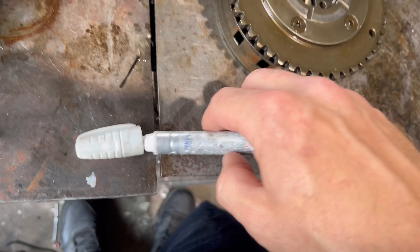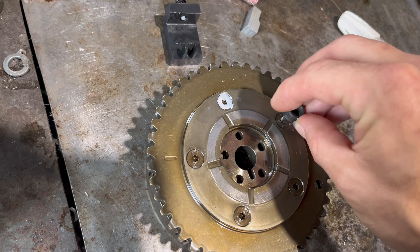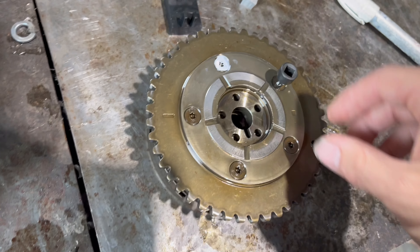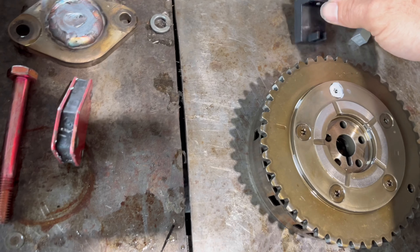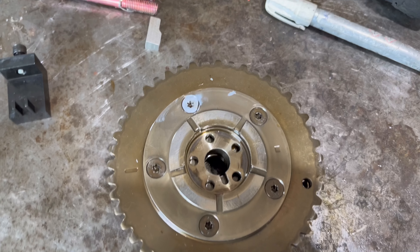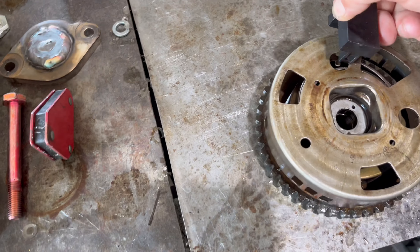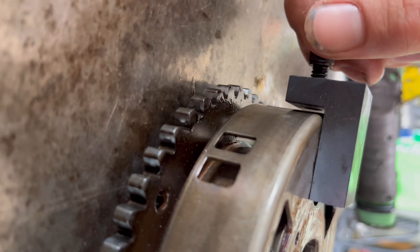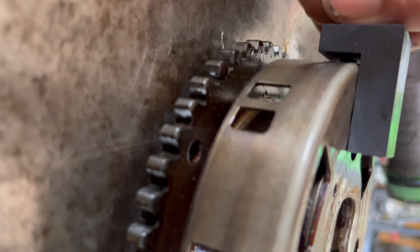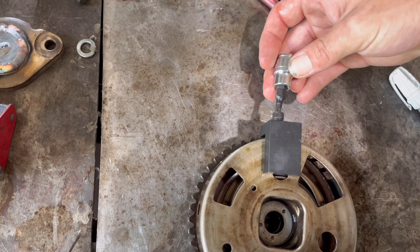These are T25 bolts. Go ahead and loosen all of them, then you've got to flip it over and get the tool in there. I've got them all busted loose. Flip it over - it's the only spot the tool can really go in. Make sure that little pin is all the way out so it doesn't bother you when putting it in. Make sure it's flush, then use a three-sixteenths socket.